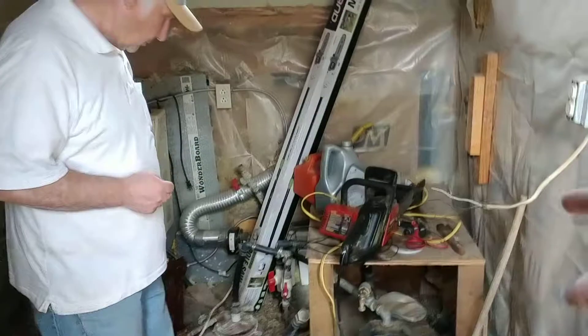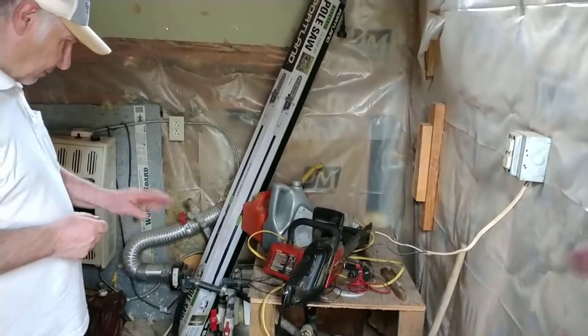Does this pump need to be drained in the winter? Yeah, it's empty now and I've got the plugs out.